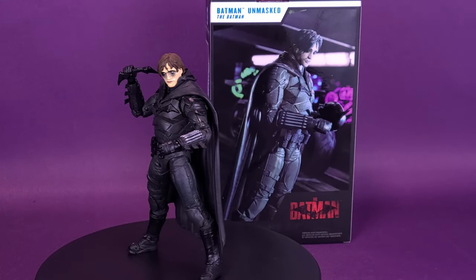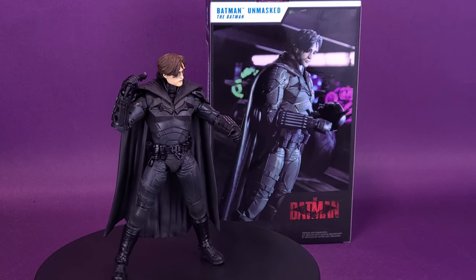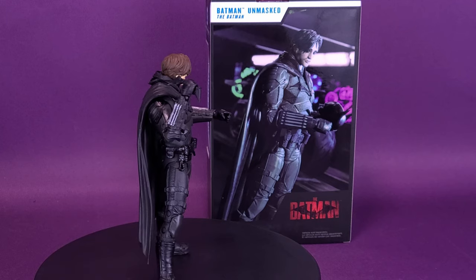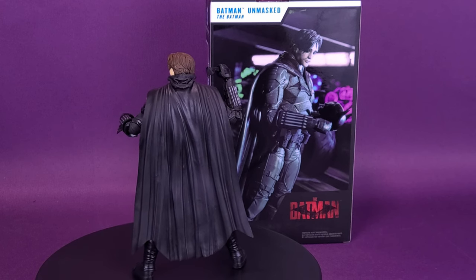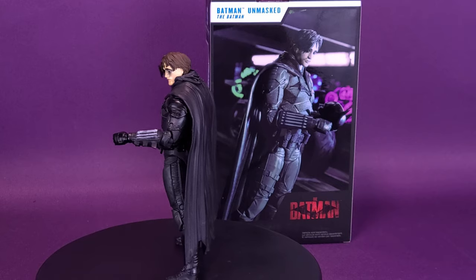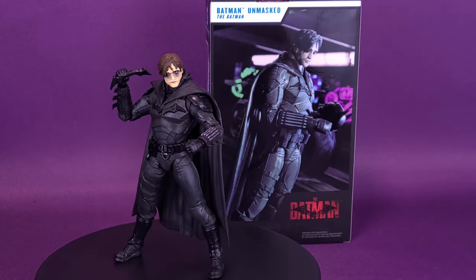The Batman is two years into his role as Gotham City's embodiment of vengeance — a nocturnal vigilante who strikes fear into the hearts of criminals, a reclusive scion of Gotham's richest family questioning his family's legacy. The world's greatest detective stalks the streets at night employing a lethal combination of mental mastery, physical strength, and expert technology on his journey to becoming the city's symbol of hope.